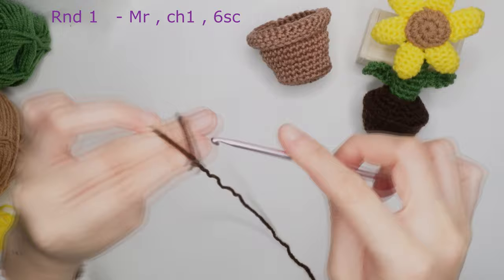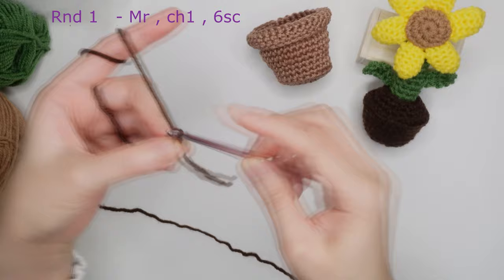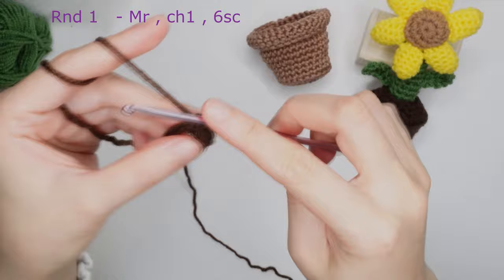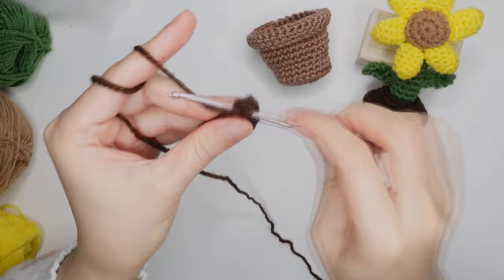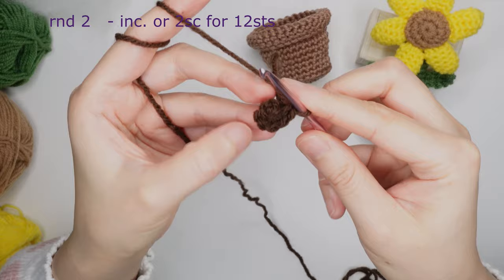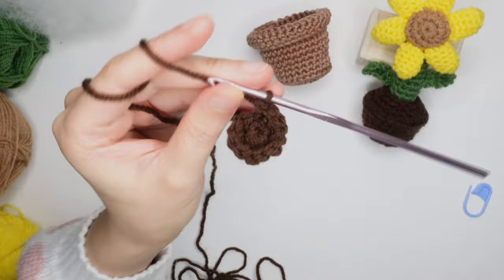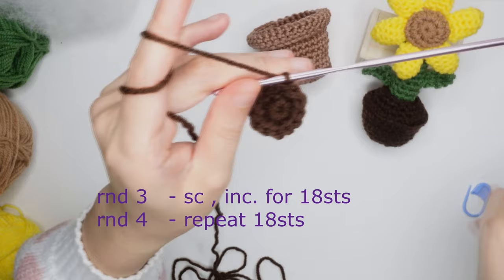Now let's make the dirt or the soil of the path. Do a round one magic ring, chain one, and six single crochet inside the ring. Once you have six single crochet, pull the tail of the yarn. For round two, do an increase in each chain for 12 stitches around.